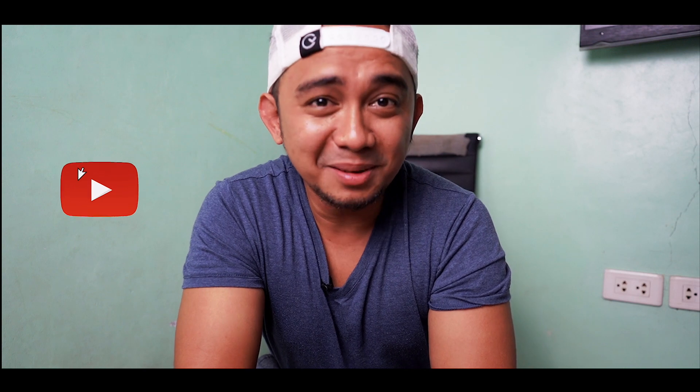If you have any questions or suggestions, please leave a comment below. For more updates and notifications, click on the bell button, and of course don't forget to click subscribe. I hope to see you soon, guys — ciao!